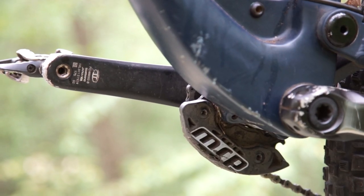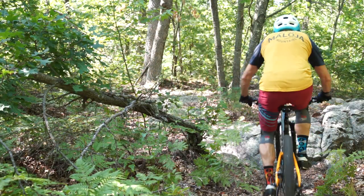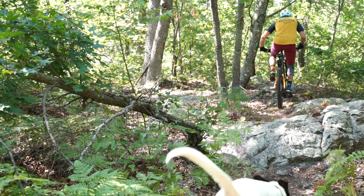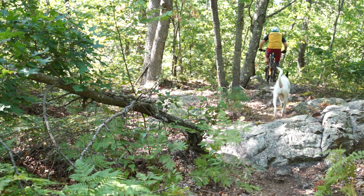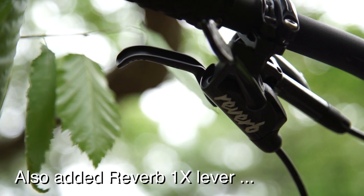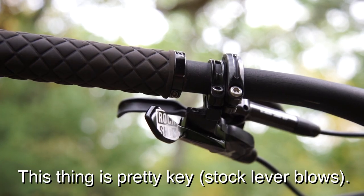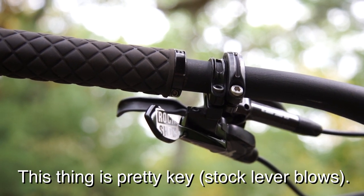I did put on a little taco bash guard for these steep technical features where there is a possibility of hitting your chain ring, even with a 30-tooth chainring, which is what I've got — I think it's a 30 front and a 46 in the rear. That's adequate for what I do. We have a little bit different needs as far as bikes go on the East coast; I need a bike that's going to roll up as well as it rolls down.